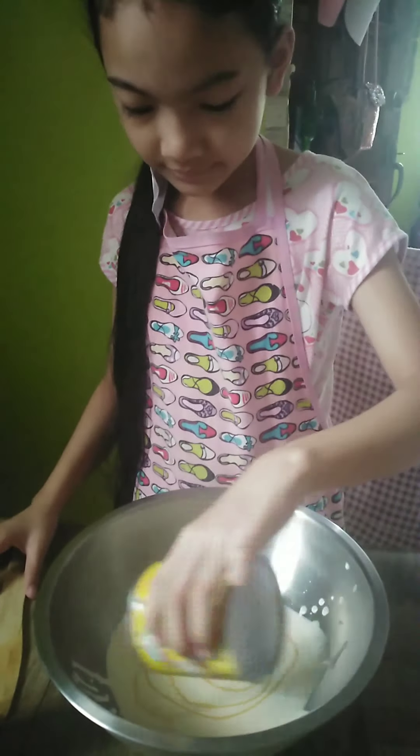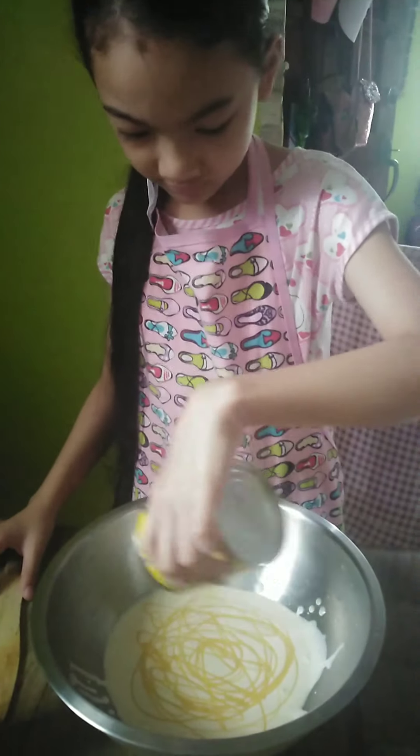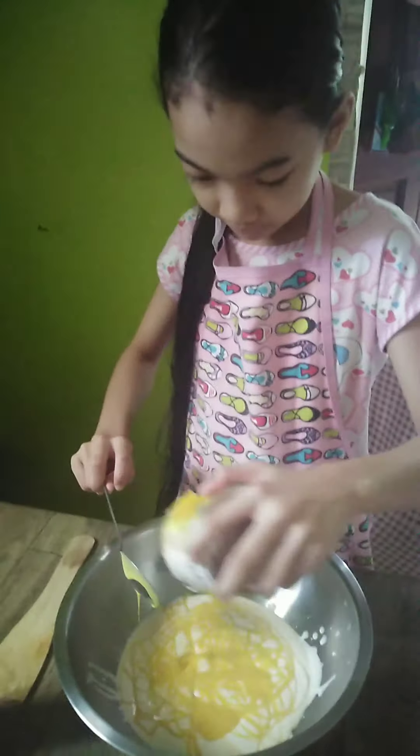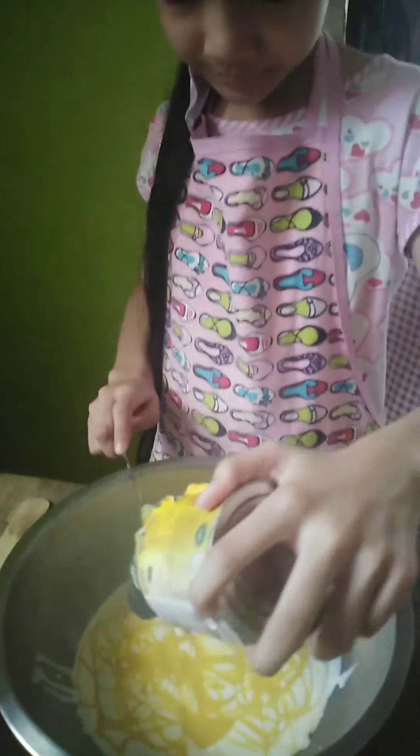Due to the COVID-19 pandemic, we're not able to buy mango fruit. Instead, I used mango condensed milk so that it will taste like mango.